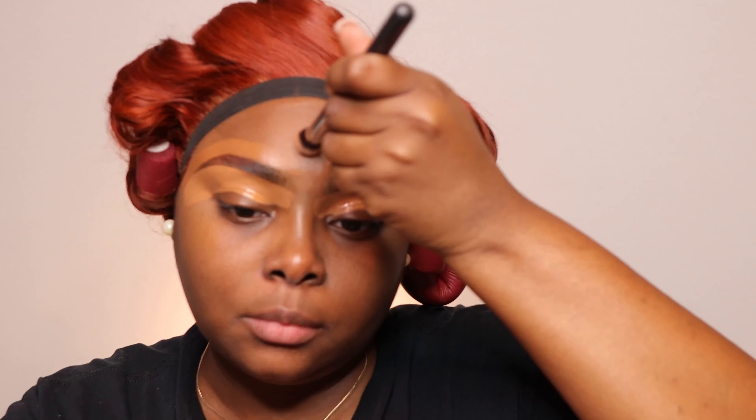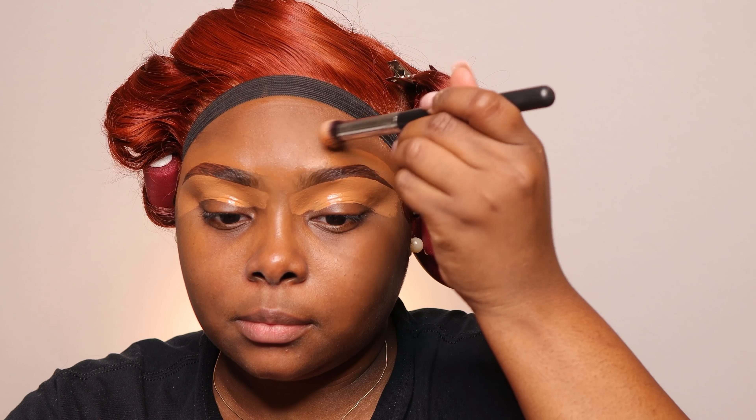By the way, I used that same concealer at the top and bottom. Now I'm going to take my brush and just tap, tap, tap, pat, pat, pat — swiper, no swiping — to blend this concealer out.